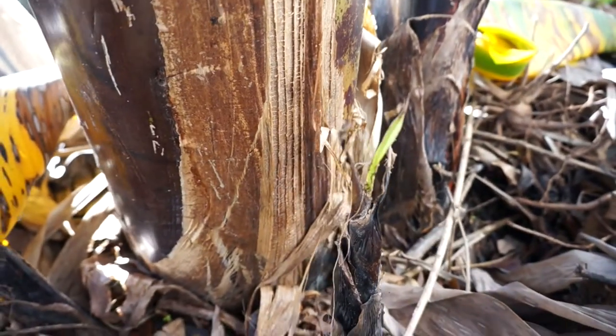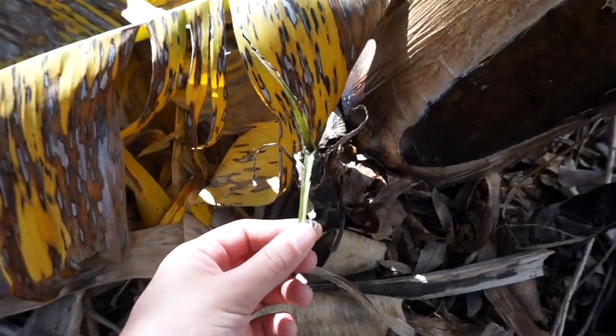It's also recommended to remove healthy banana pups as well, not just the water suckers. Basically you want to have a large adult stem that's producing, a middle one, and a really young one — and any others that come up you're supposed to remove. You can do that with a shovel or a specific tool to cut the pup away from the corm, and then you can plant it in a new area to start a whole new banana mat. You should only propagate with healthy pups, not water suckers.